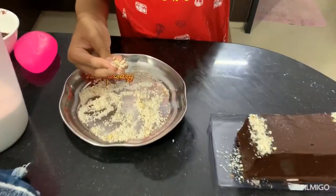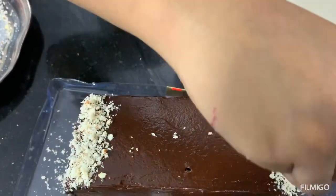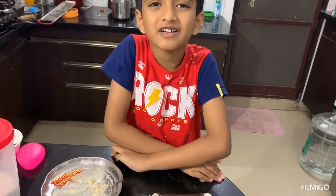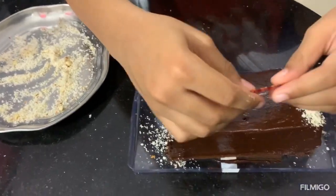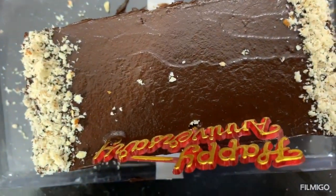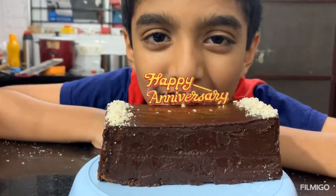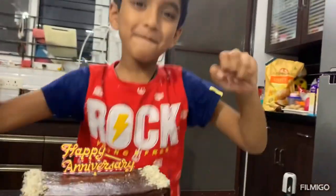This is the dry foods powder. Do you know why I prepared this cake? Because today is my parents' wedding anniversary — that's why I prepared this cake. So finally my cake is ready. Happy wedding anniversary, mom and dad. Bye-bye!